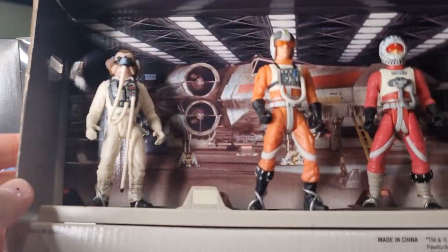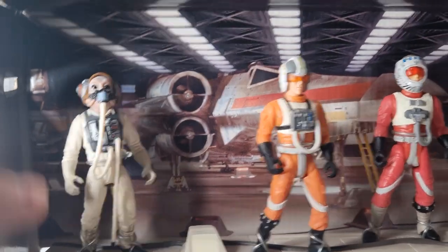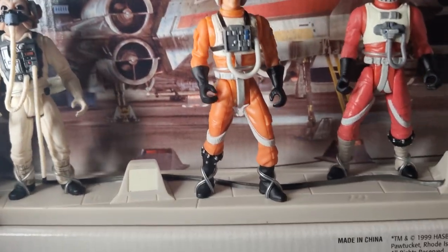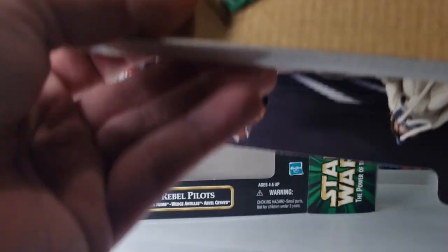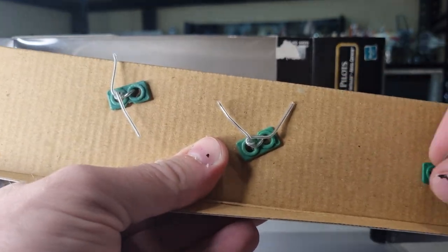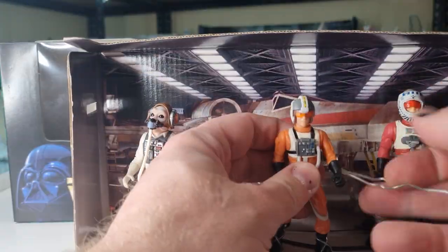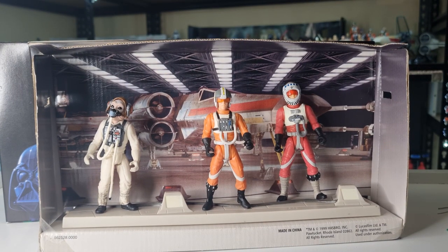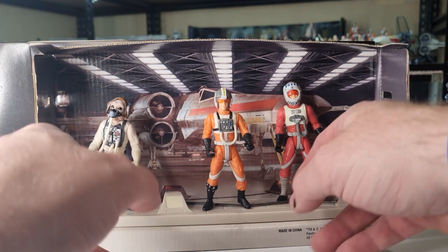Smells like 1998 to me. So there we get a good look at the figures out of the box — well, not quite out of the box. We've got some ties to get through here, the good old twist ties. I'm going to hurry up and get a move on with those.